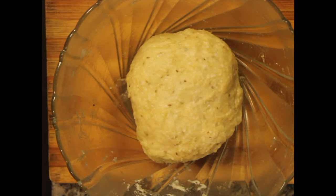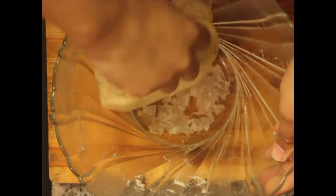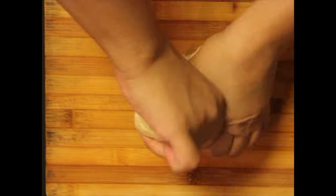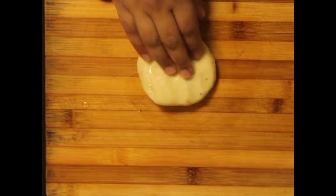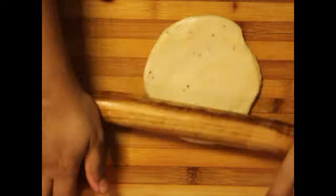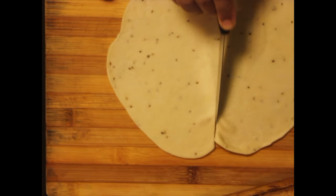Our dough has rested for approximately half an hour. Knead the dough again for approximately another five minutes. Take a small portion and grease with oil on both sides. Roll into a thick sheet, give it a moment to shrink back, and roll again to the desired size. This will yield two samosas, so make a cut in the center.